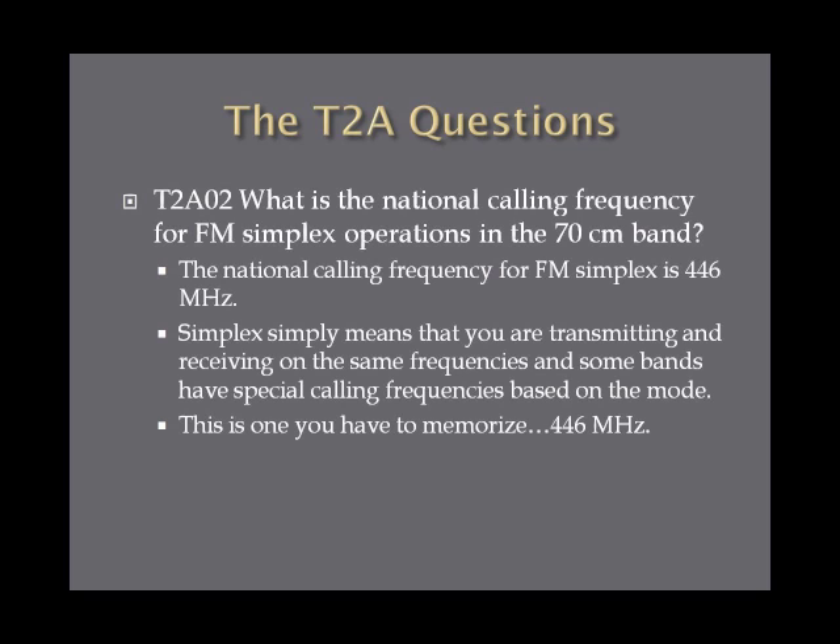What is the national calling frequency for FM simplex operations in the 70-centimeter band? The answer for FM simplex on 70 centimeters is 446 megahertz. Simplex simply means that you are transmitting and receiving on the same frequency, as opposed to a repeater, which receives and transmits with an offset. Some bands have special calling frequencies based on the mode. A calling frequency is used to contact an amateur — you call their sign, and if they respond, you shift to a different frequency for your conversation. The 70-centimeter FM simplex calling frequency is 446 megahertz.